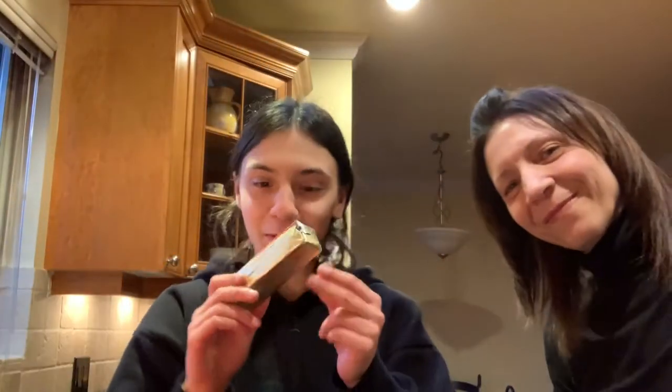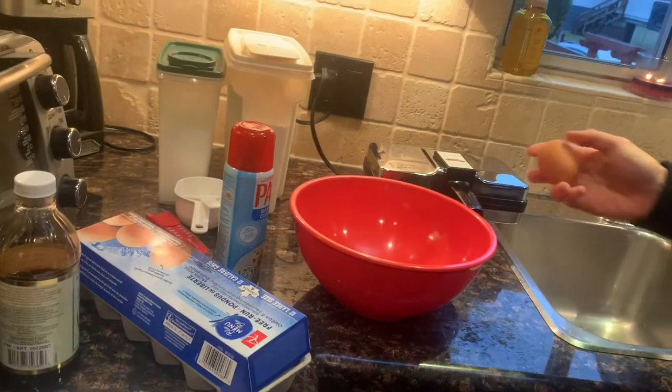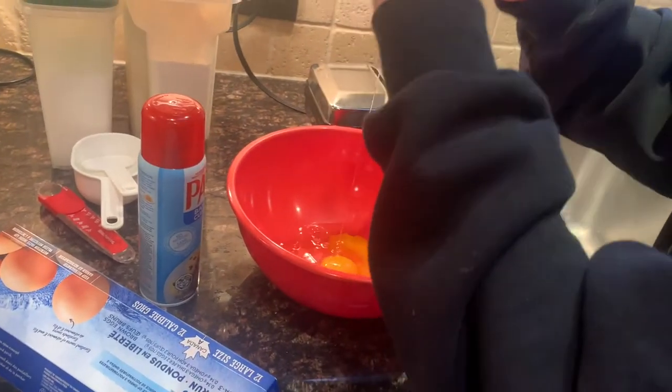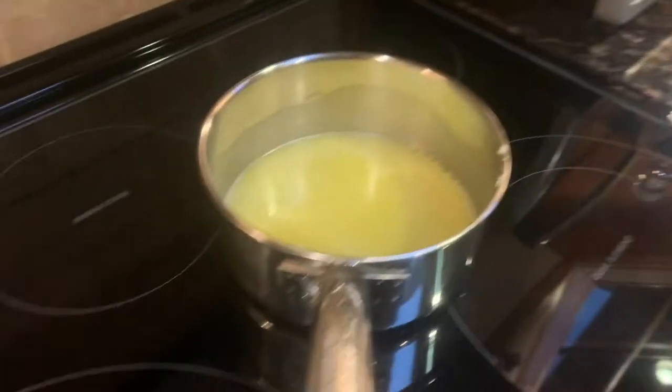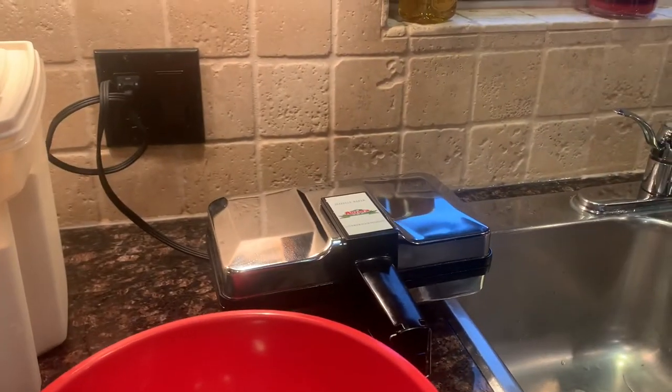The first thing you need to do is melt butter and let it cool. Now that the butter is cooled, we're going to plug in our pizzella machine and beat the eggs. Three eggs are going into the bowl. The butter continues to cool and the pizzella machine is getting hot.